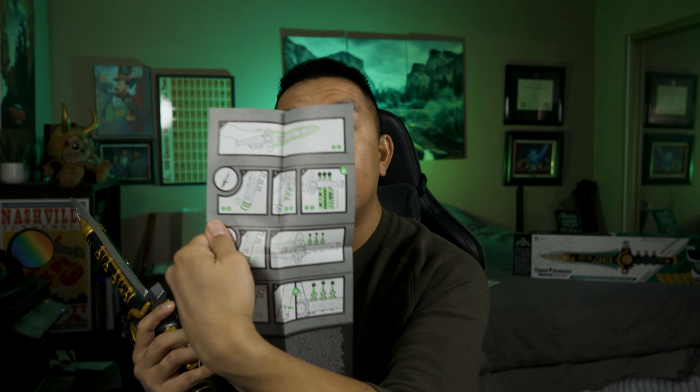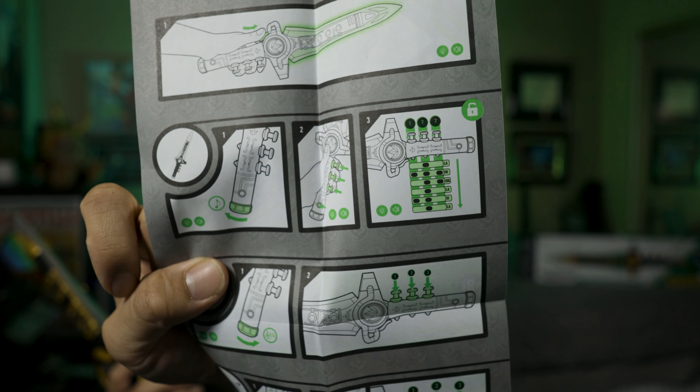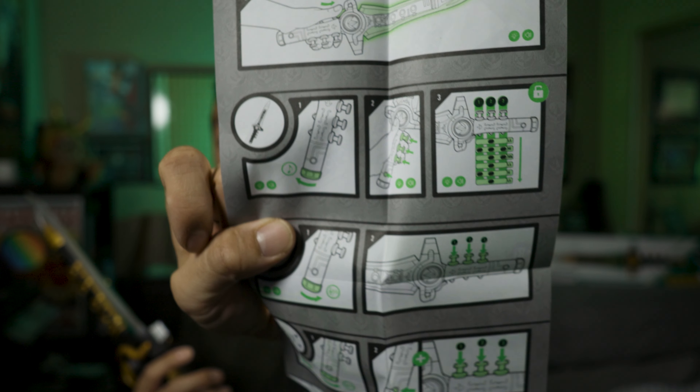If you look at the manual that came with it, there are actually instructions for how to play it. There's only one song you can play on there, which is the tune that summons the Dragonzord. So let's go ahead and try that out.